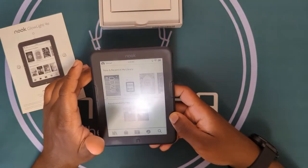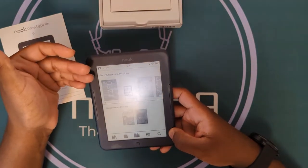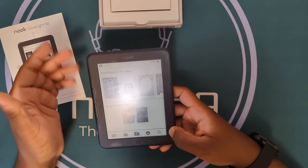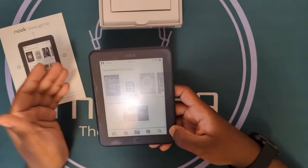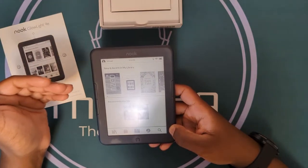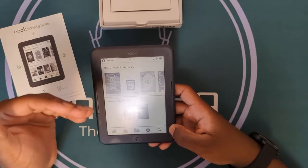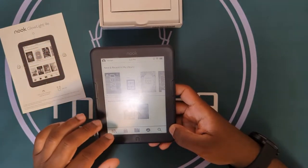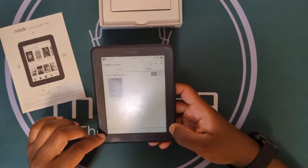This is connected to my Barnes and Noble account. If I wanted to, I can either purchase books through the Nook or through the website by selecting the e-book format, purchasing it through my account, and it is automatically uploaded here on my Nook. It has a library button here.